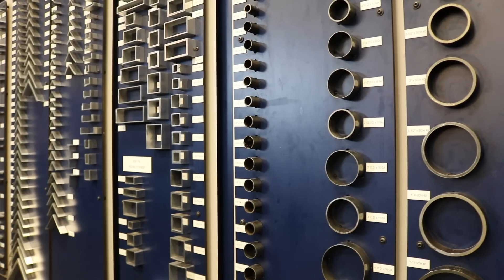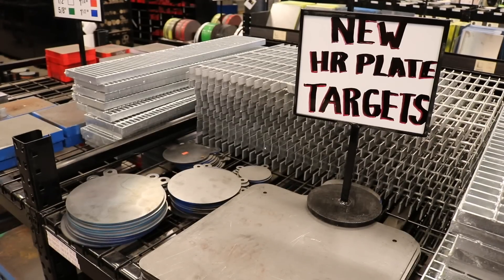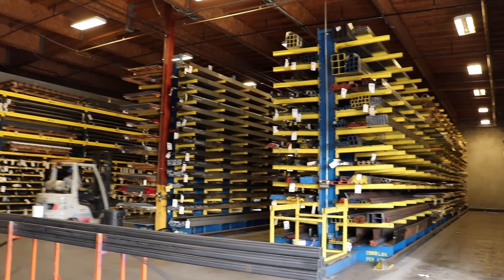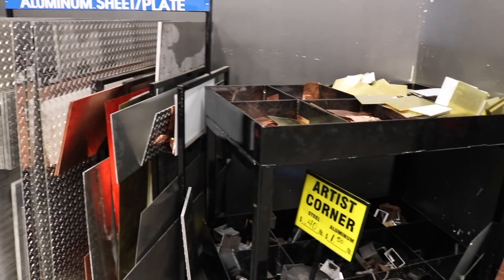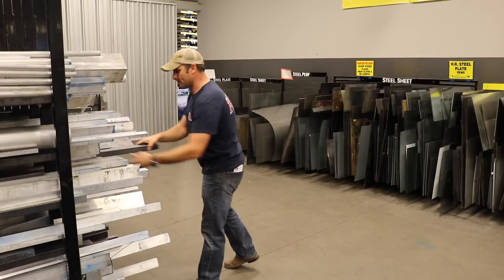Pretty much anything you could ever imagine in a metal format can be found here — any shapes, sizes, different materials, all sorts of things, including zombie targets. One of my favorite places in this store is the remnant area, basically the scrap area. It's a little room where most things are weighed by the pound, and sometimes you can happen upon some really good deals. Probably the last four or five projects I've done with metal have included stuff from this very room.